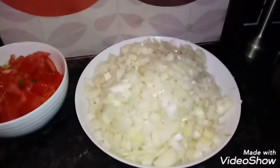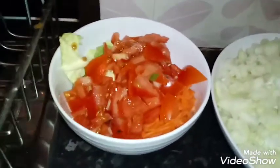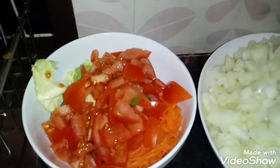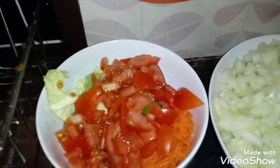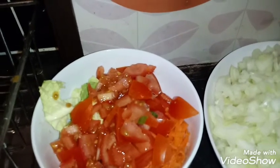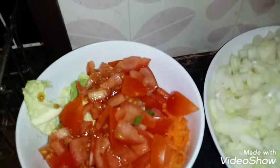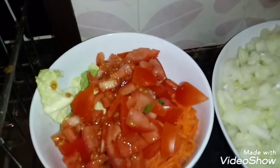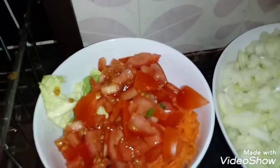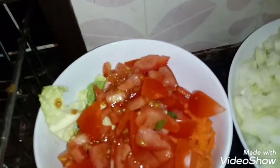First of all let me show you the ingredients. 800 grams of roughly chopped onions. In the bowl of vegetables you have 150 grams of diced tomato, 25 grams of chopped cabbage, 25 grams of grated carrot, 40 grams of diced red pepper, and 40 grams of diced green pepper.